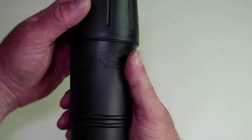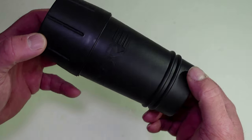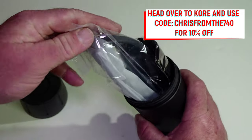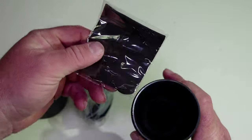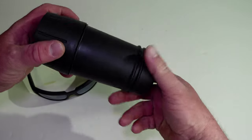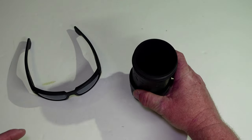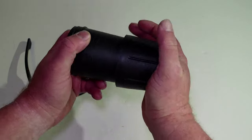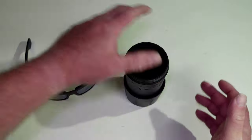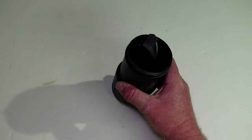Let's open this up. This case looks kind of like a thermos or a cup — it has threads to open it up. Inside we've got our sunglasses in a bag and a cleaning cloth. What this case doubles as: you unscrew it, stick this in here, and it's meant to go in the cup holder of your car, providing two different sizes depending on your cup holder size.